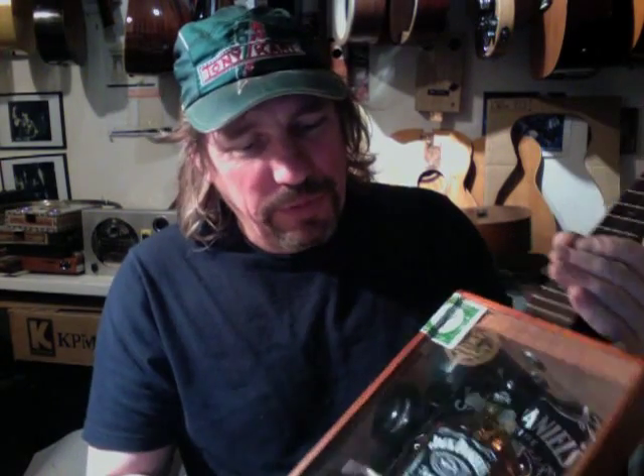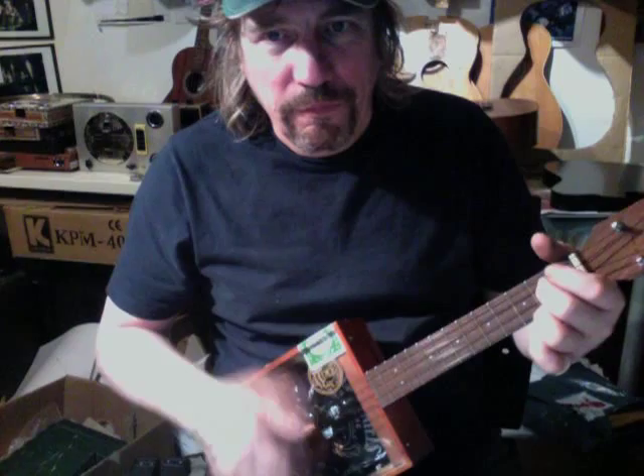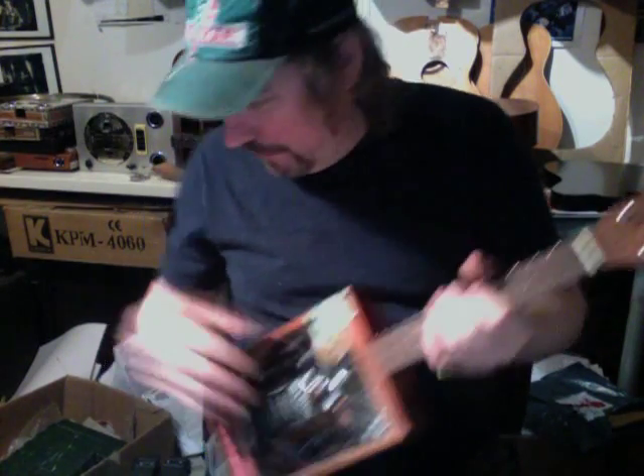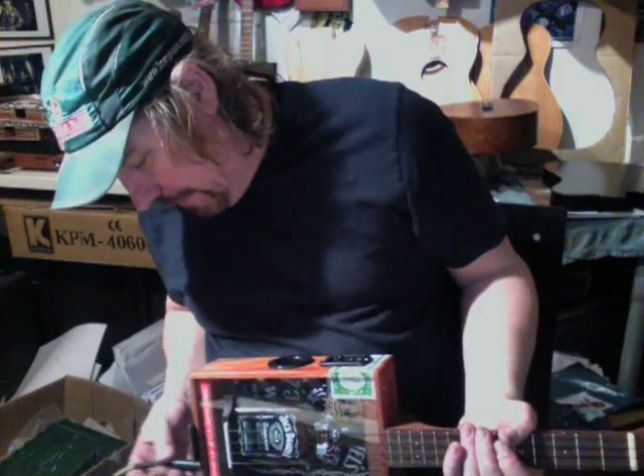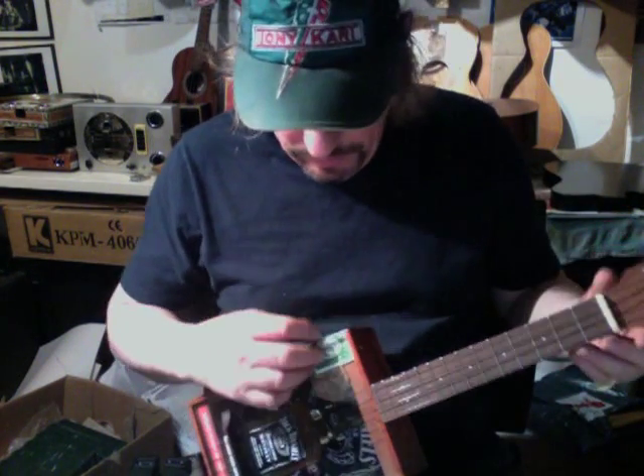With this Perspex top I did wonder about putting a sound hole in the top, but I was worried about splitting the Perspex and spoiling the appearance, so I just put a sound port in. There's also a passive pickup. It's quiet acoustically, which I sort of expected, but when you plug it in it's not terrific because it's a passive piezo.